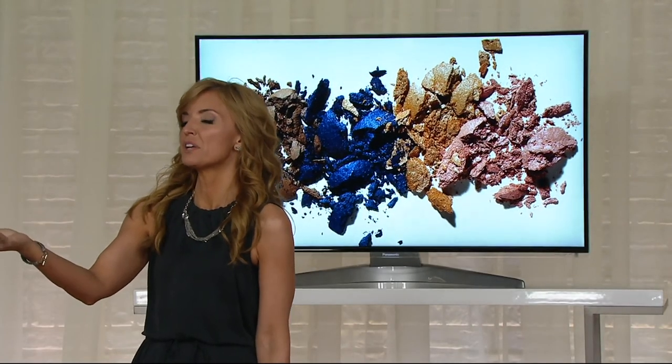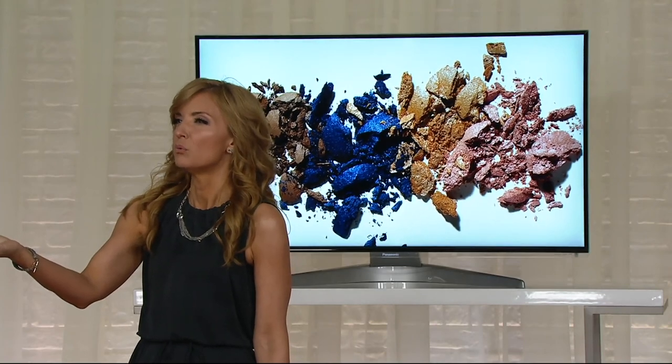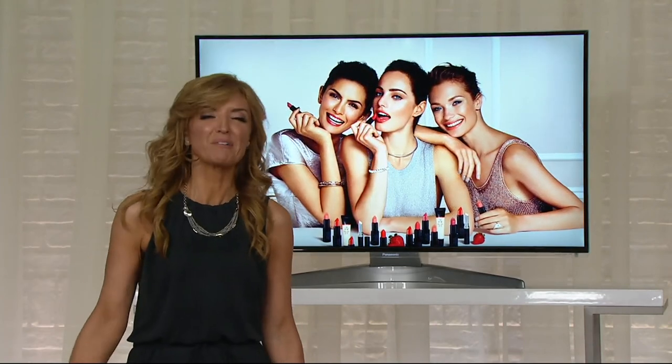Laura, seriously — how long has it been since we've even been on air together? Whatever it is, it's criminal.